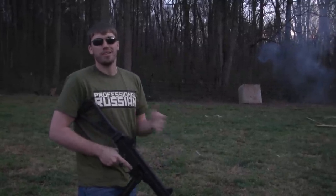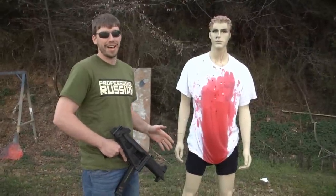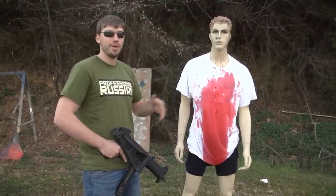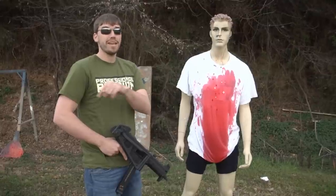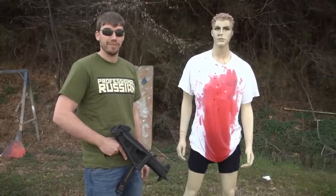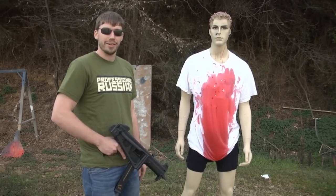Just imagine if you were in a car and someone's just shooting your car with that stuff. So that was the UMP45. If you guys want to see some pictures and some behind-the-scenes stuff, check me out on Twitter or Facebook — there are links in the description. I hope you guys enjoyed the video, and as always, have a nice day.